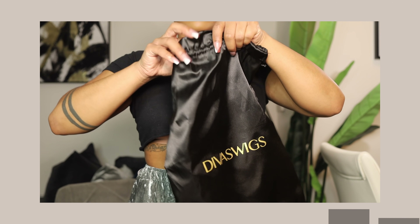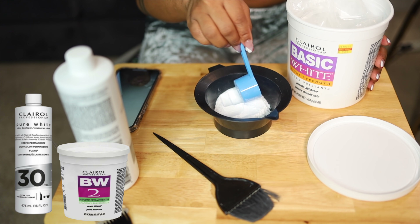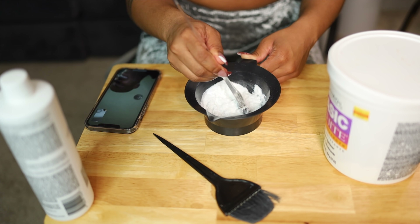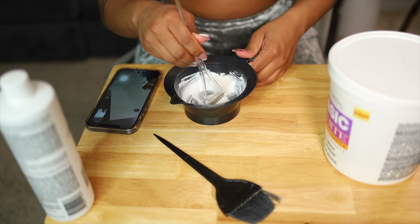I'm going to be using a wig from the company called Divas Wigs. One of the main mistakes that beginners make is not using the right products. I'm going to be using a 30 developer with BW2 powder. You can also use the L'Oreal Quick Blue high performance powder — that will also help to take out some of the brassiness when you are bleaching the knots.